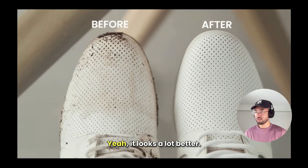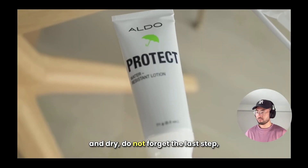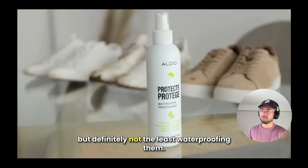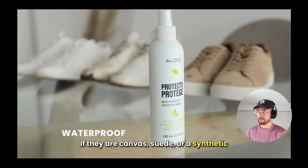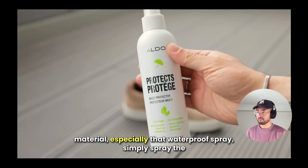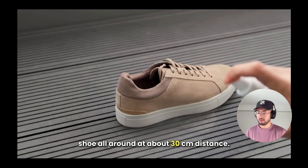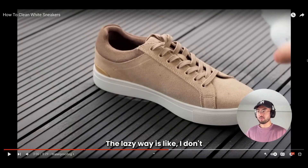It looks a lot better. Finally, once the shoe is nice and clean and dry, do not forget the last step — and definitely not the least — waterproofing them. If they are canvas, suede, or a synthetic material especially, use a waterproof spray. Simply spray the shoe all around at about 30 centimeters distance.